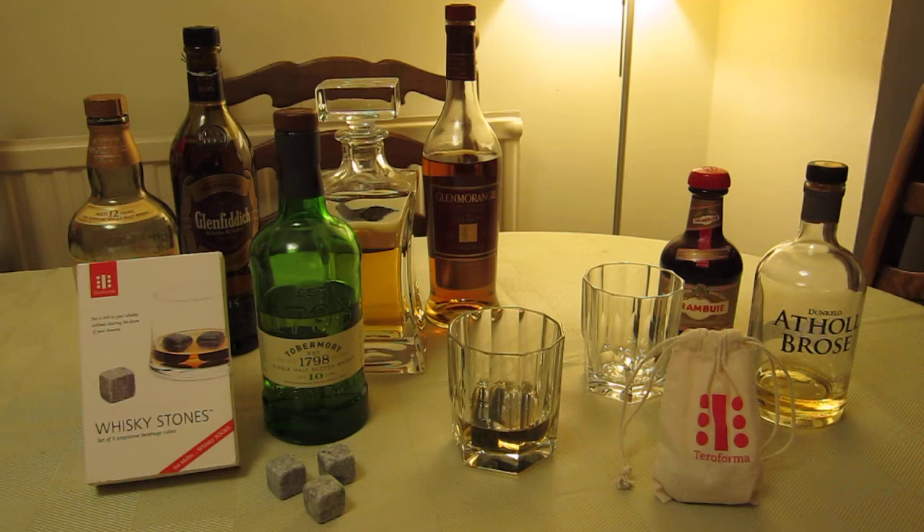As it says: put a chill in your whiskey without diluting the dram. Ice melts — whiskey rocks don't. That's pretty much it, but I've got one more thing to add.